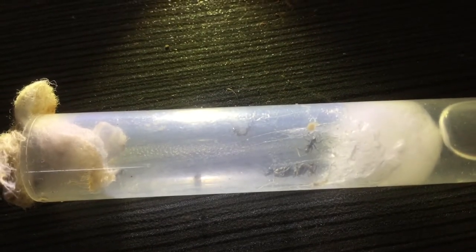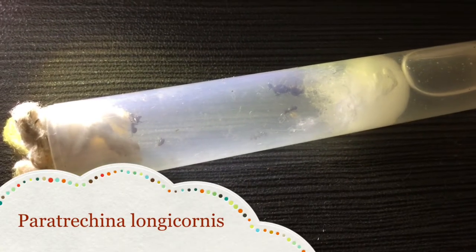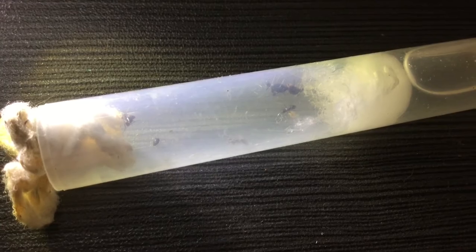I also got an ant colony. This species of ant is called the black crazy ant or Paratrechina longicornis. I'm really excited to see this colony grow.